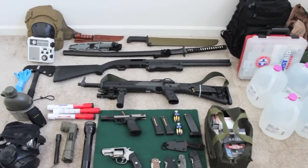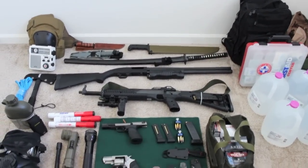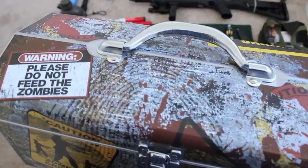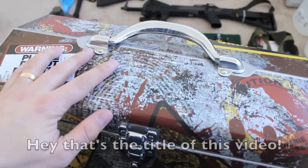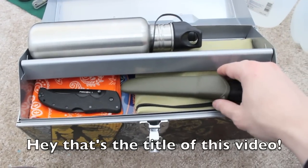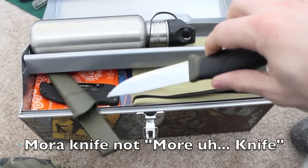You're not going to be able to carry all of this on you, so you need to be able to just grab something and go. That's where this little guy comes in - the zombie apocalypse survival kit.